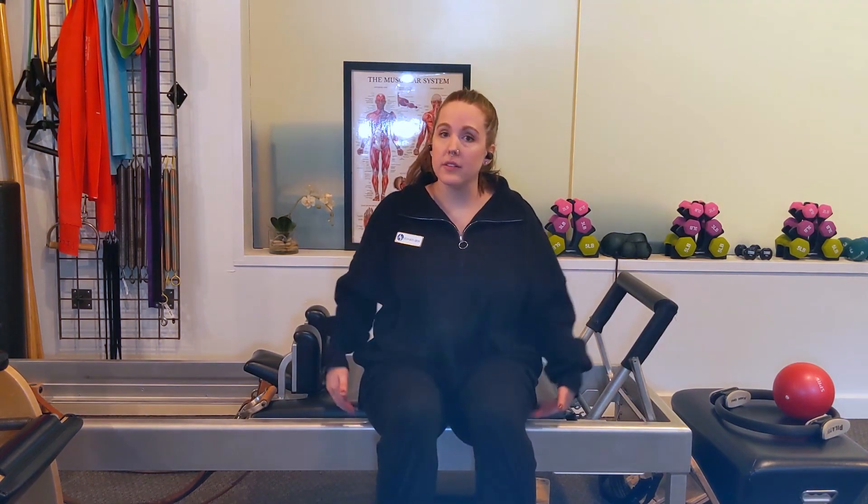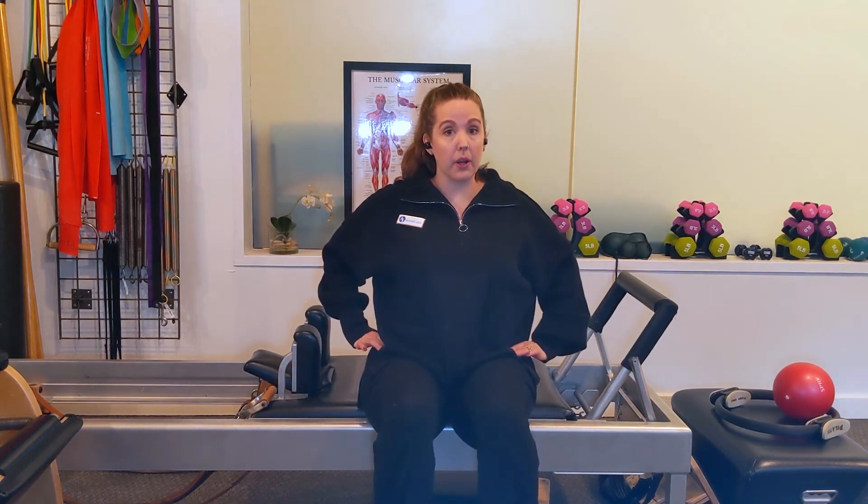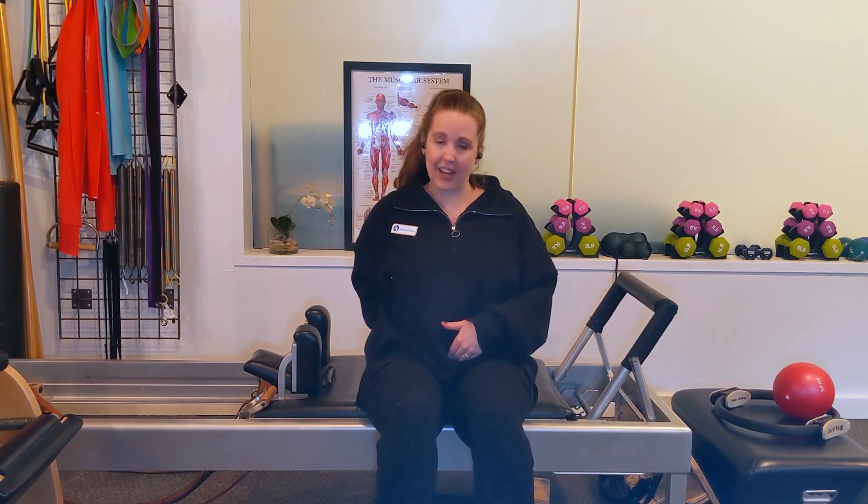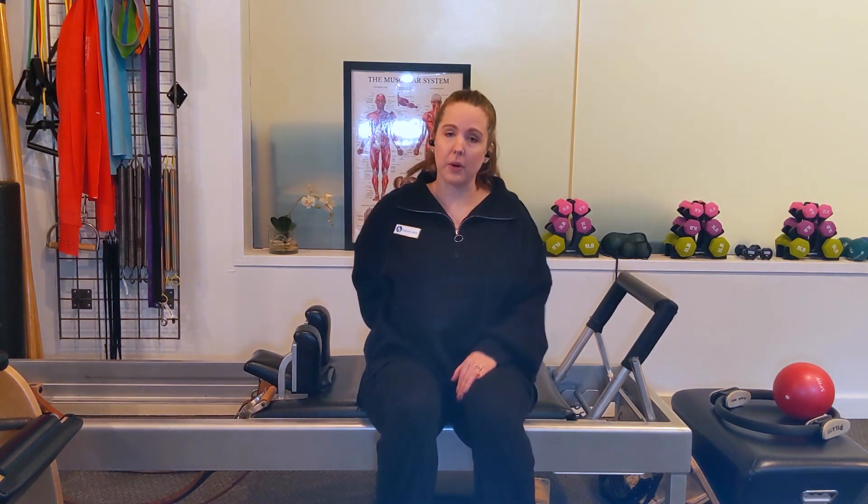Then you'll see me start to work on my balance. I'll be balancing on my sits bones, straightening one leg at a time and really thinking about trying to bring my pelvis into a fully upright position, instead of that slightly rounded under one that I was in for the rolling like a ball.